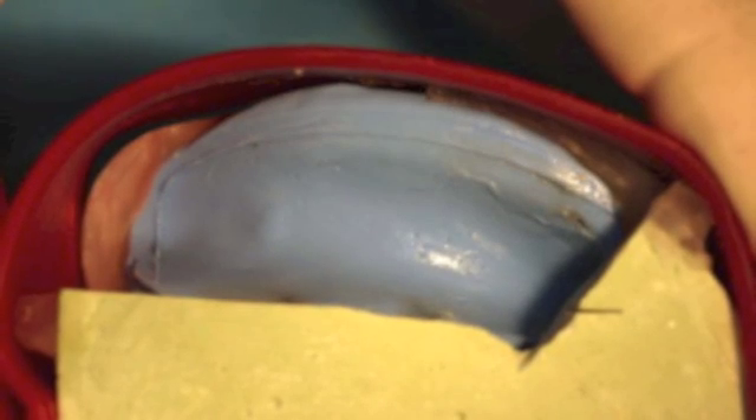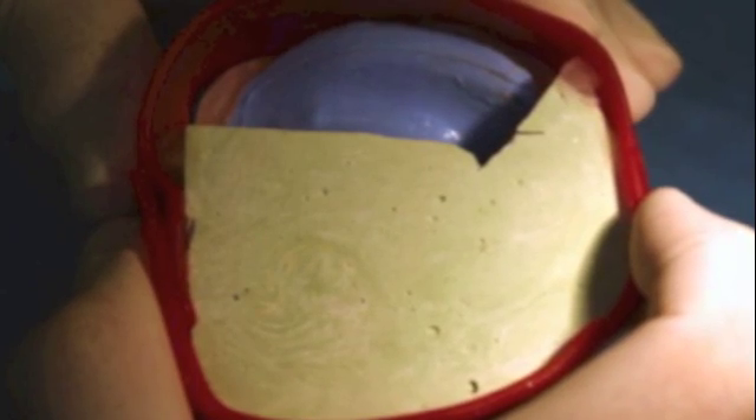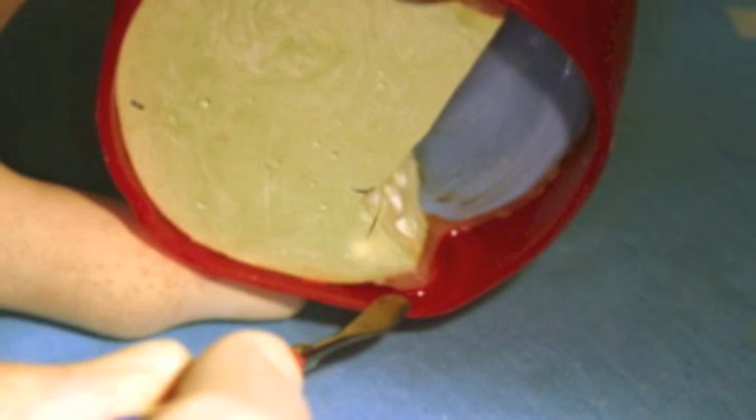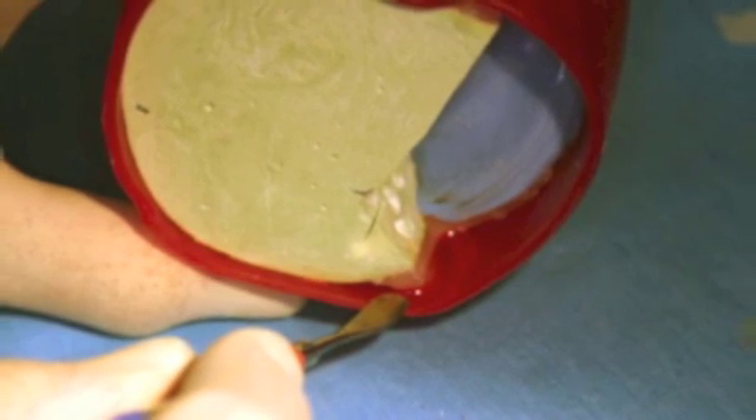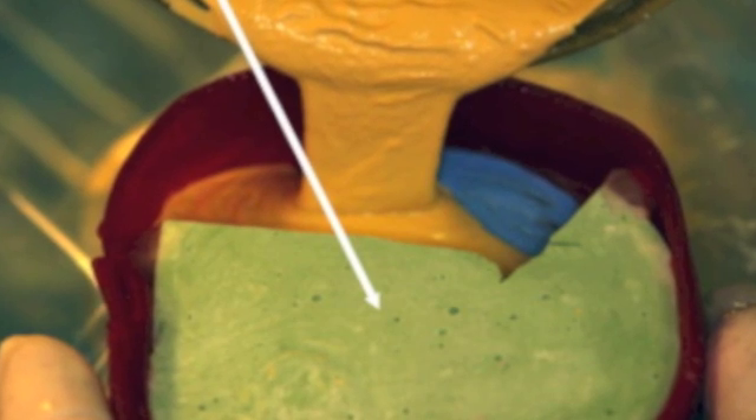Using red boxing wax, encircle the master cast so the second plaster pour will only fill the impression of the edentulous ridge. Seal all areas from underneath to make a watertight seal.